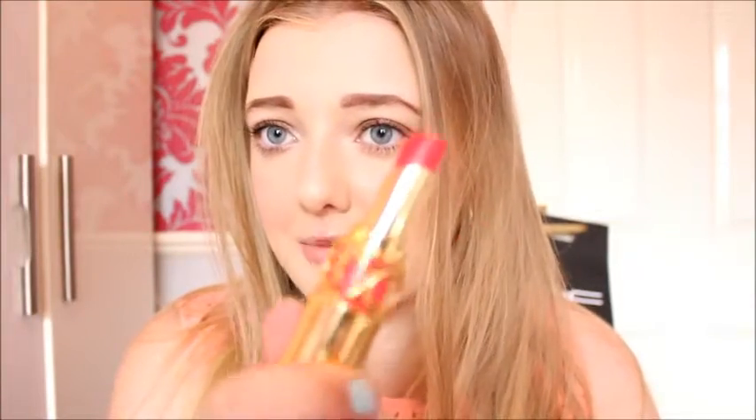Last thing is lipstick. I'm going to be using this one by YSL — it's number 34 — and it's kind of like a bright pink lipstick. This is my favourite lipstick ever, and I thought it would be perfect for my birthday because it's really bright and pink and girly. I put it on and then blend the rest out with my finger.